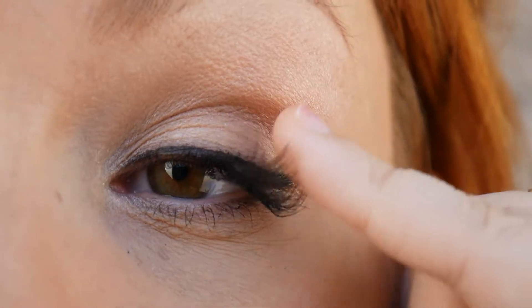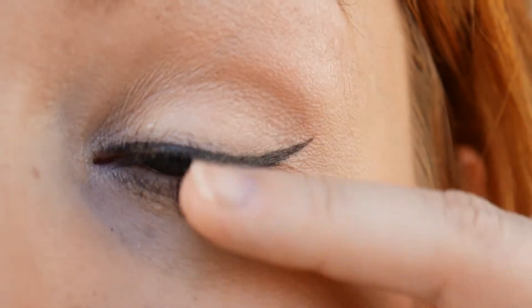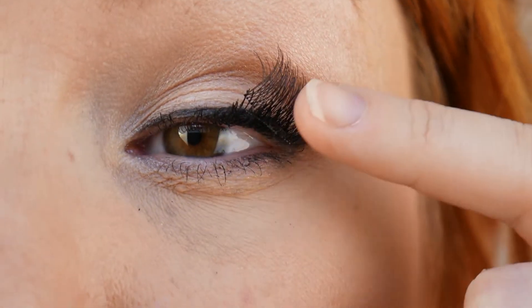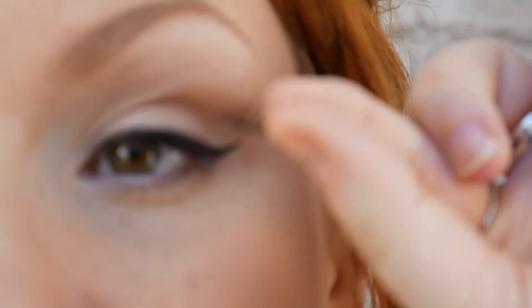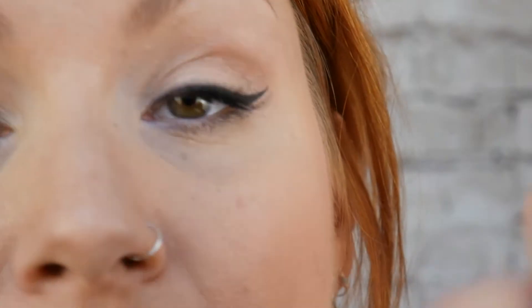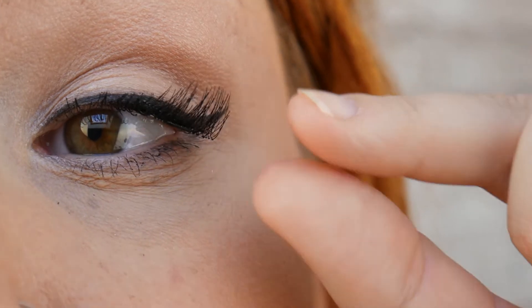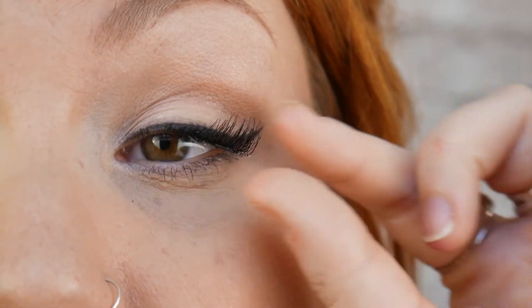Let me go a bit closer. You can definitely see that when I push down the lashes, they're not to the root — and they're coming up. Let's pull them off. Let's try again. Stick that to the root. I've got the other ones now. That one looks a bit better. I think I pushed it in closer.